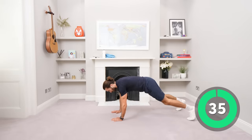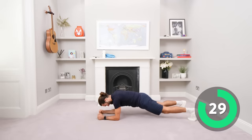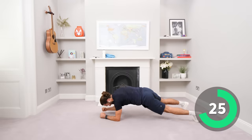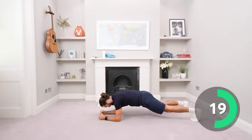Come on, what are you waiting for? Let's go. Down, down, up, up. Try not to rock your body too much left to right — I'm keeping my body still, using my abs and core strength to keep my hips square to the ground.